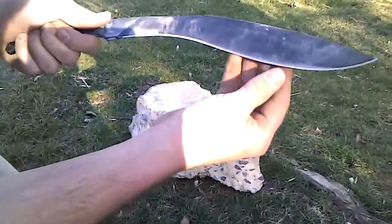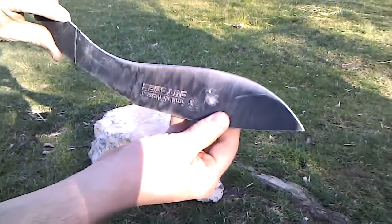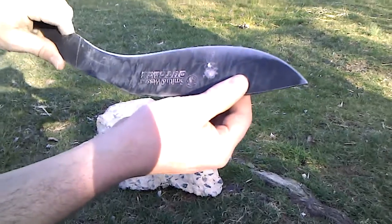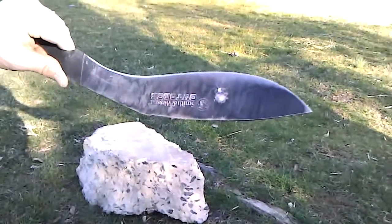Now we're going to do it against the edge. I realize this is going to blunt it, but what I'm looking for is chip-outs, tears, and chunks going away. If this thing hangs together, it can be resharpened, but if big divots come out, well then that's a problem. Let's check it out.